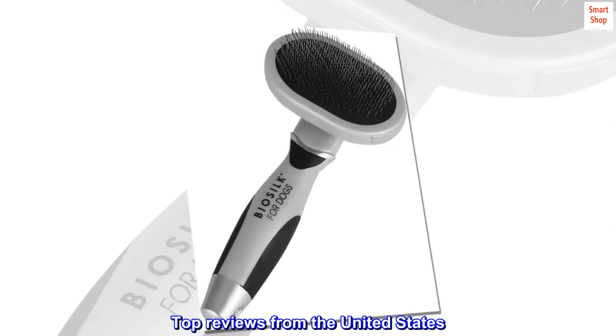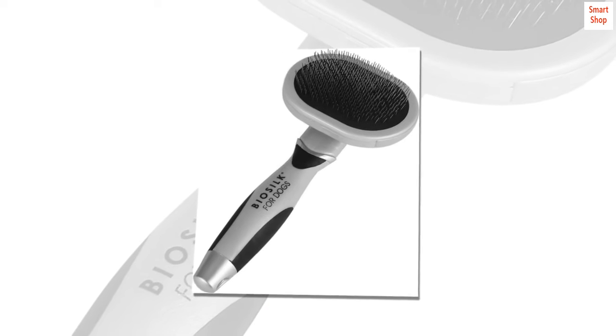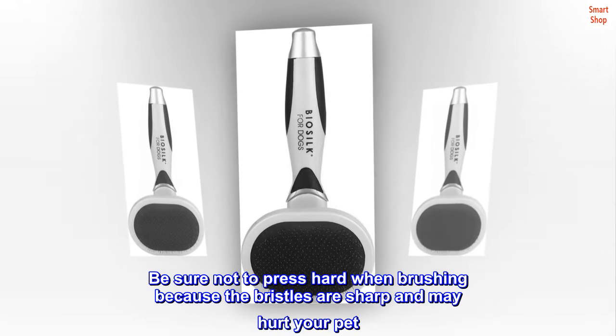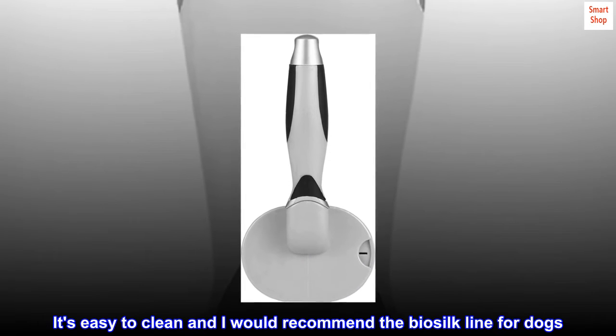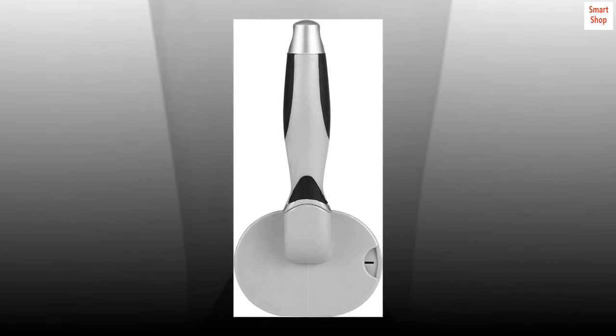Top reviews from the United States: It's a little big for my one-pound Maltese, but it works well and she seems to enjoy it. Be sure not to press hard when brushing because the bristles are sharp and may hurt your pet. It's easy to clean and I would recommend the Biosilk line for dogs. Products smell lovely and we'll buy again.